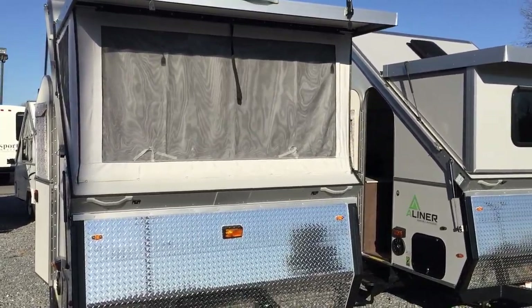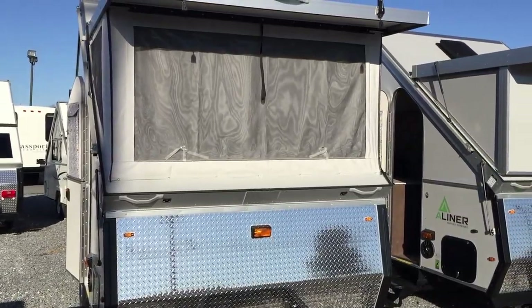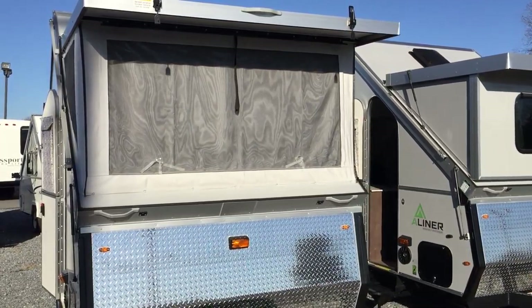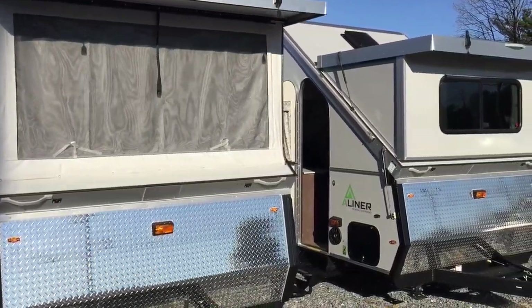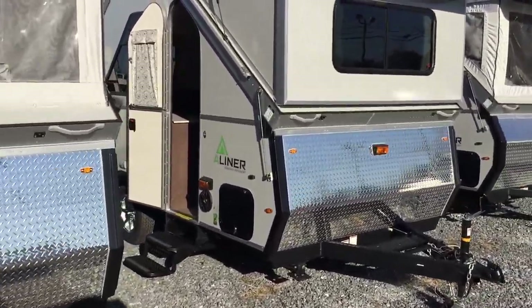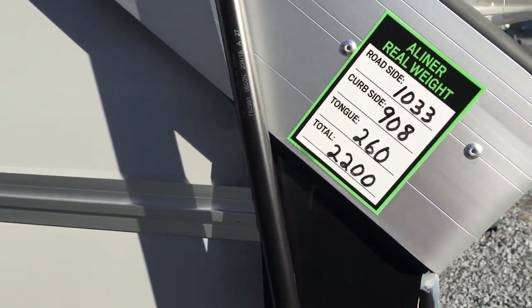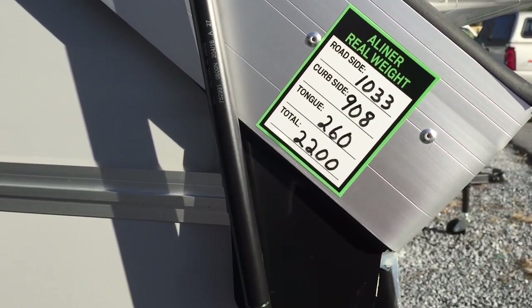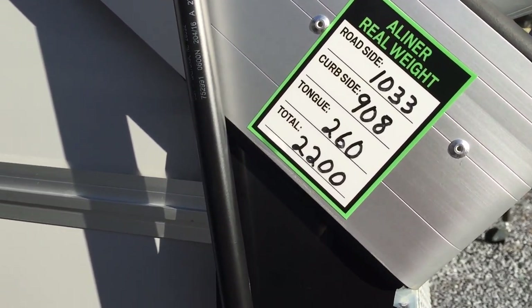The difference I have here today — both units have the dormers, but the one on my left has the soft dormers and the one on the right has the hard dormers. The hard dormers are going to be a little bit heavier, so the dry weight on this one is about 2,200 pounds. Tongue weight, after you put the propane bottles on it and the battery, is going to be a little over 300 pounds.